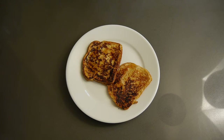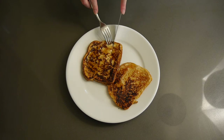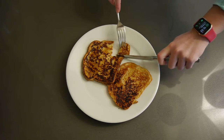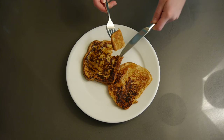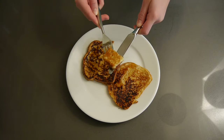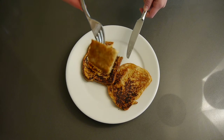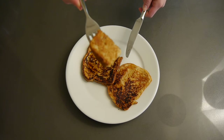Hi guys and welcome back to my channel, Cooks by Carrie. If you're new here, I'm Carrie, and in today's Foodie Friday video, I'm going to be sharing how to make this delicious, healthy French toast, perfect for a weekend breakfast. Alrighty, let's get started.